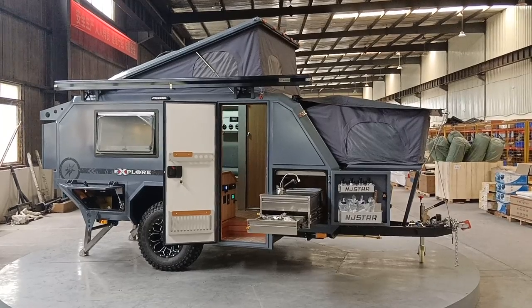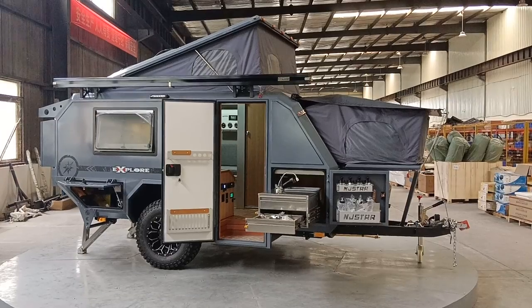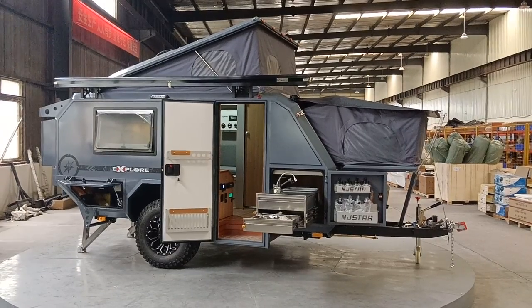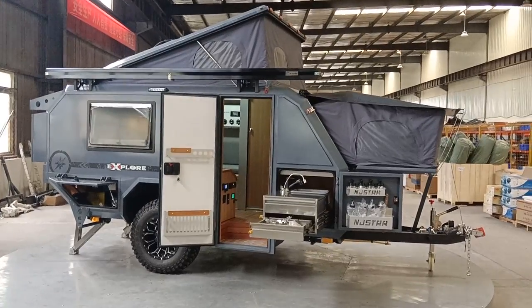Hello guys, today we will have a full introduction for this unique trailer from NJSTAR. I'm the salesperson of NJSTAR. So let's take a look.